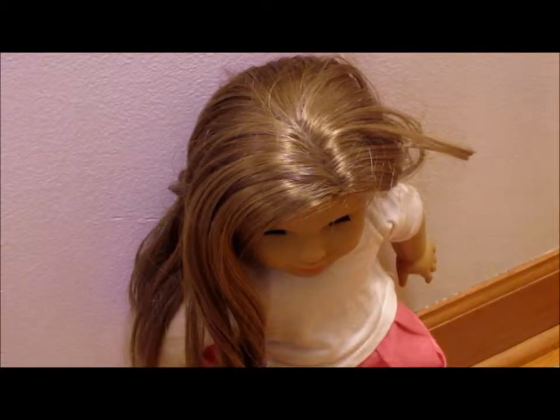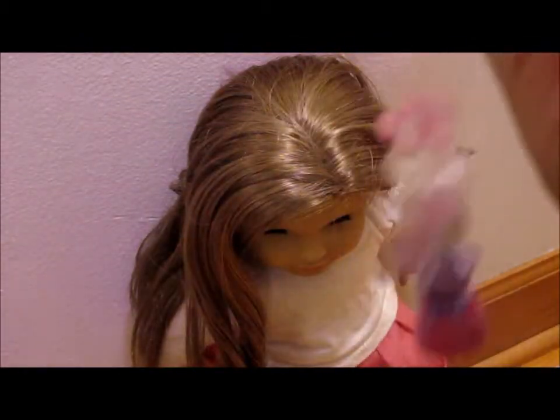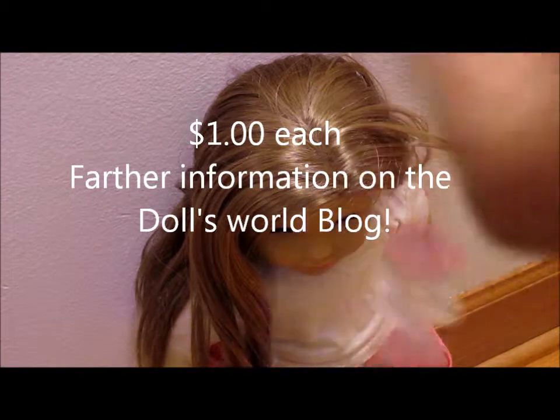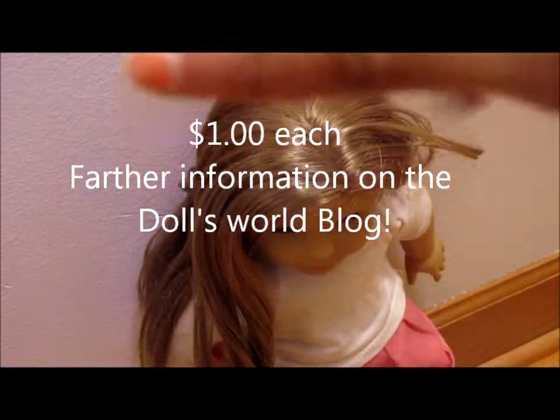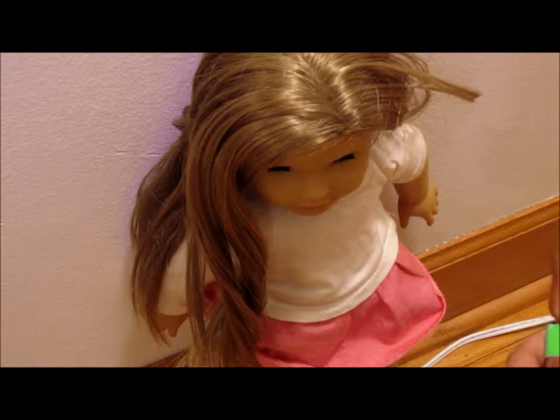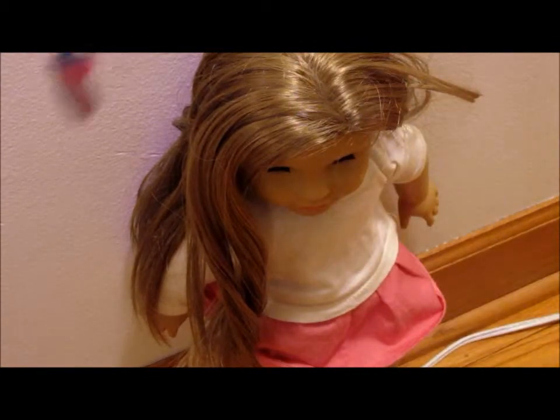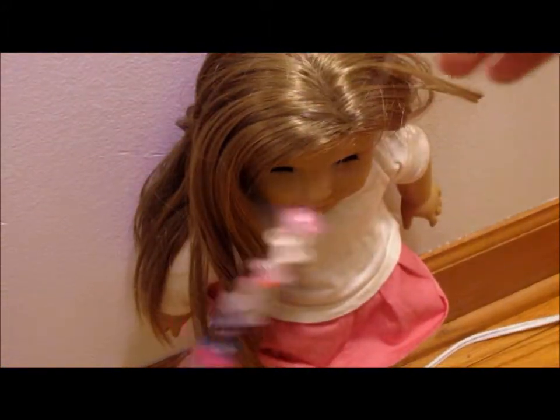My name is McKinnelly and I'm Nia's mother. Today I'm going to be showing you how to put this hair stitching that we made into your doll's hair. We're also going to have these on sale — the price is on the blog on Nia's Fashion. First, we have this clip that you will get; you will just clip it into your doll's hair.